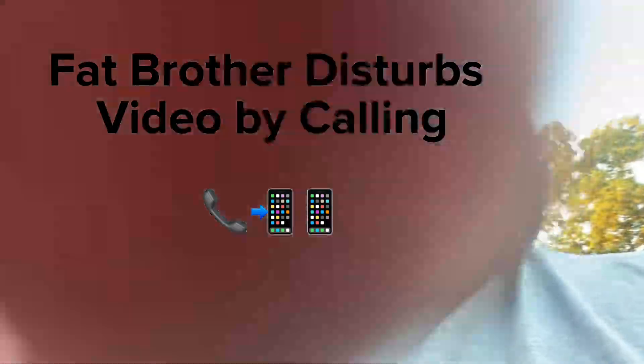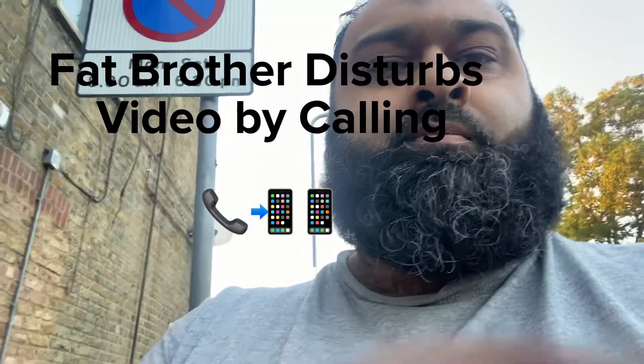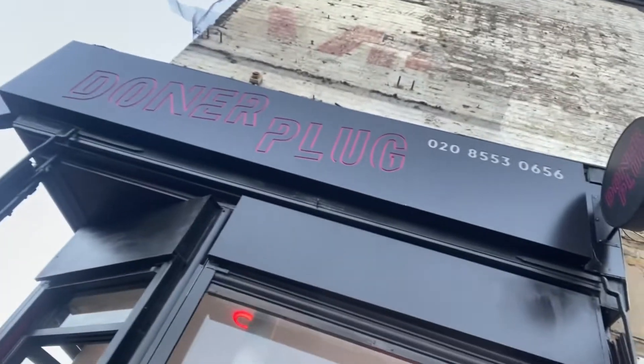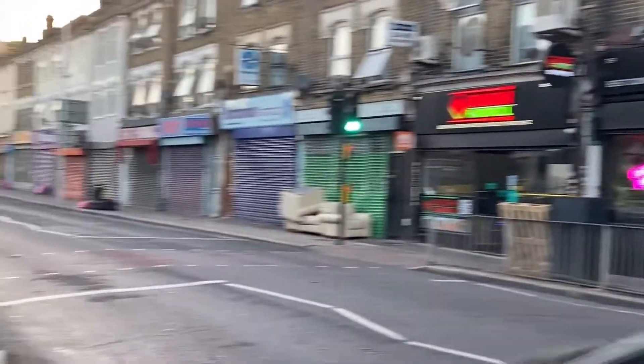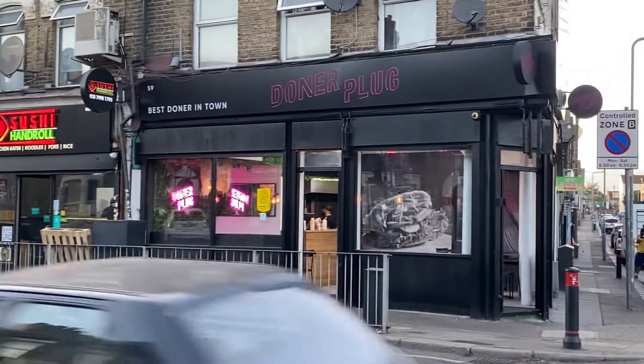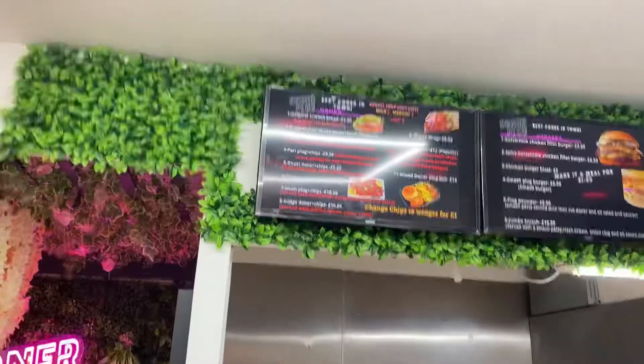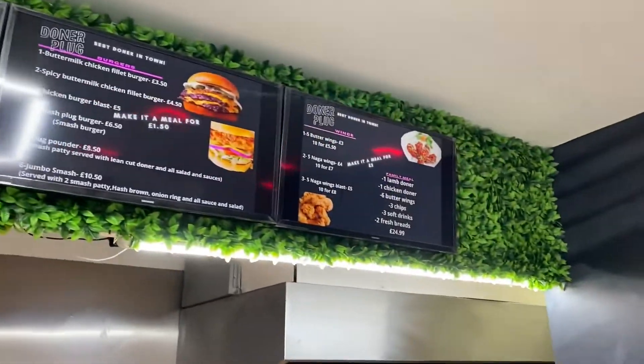Hey food fam, what's going on! Today we are doing another video on a local joint which is on Green Lane in Ilford. The place is called Donna Plug. That's the window there — I don't know whether we can see the sign, but that's the sign. I'll get another decent shot in for you guys. This place is on the corner of Green Lane, and the shops are shut right now apart from the food shops. If you guys ever want to come, it's at the top of Green Lane.